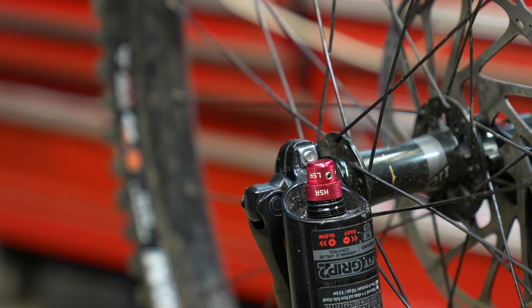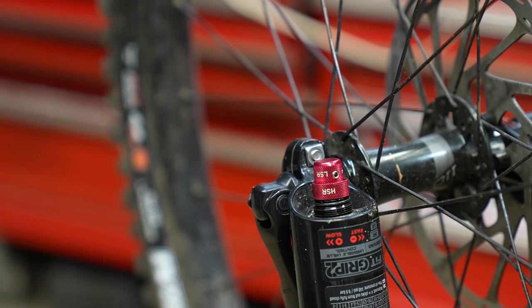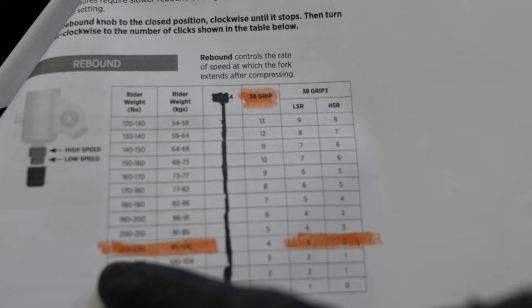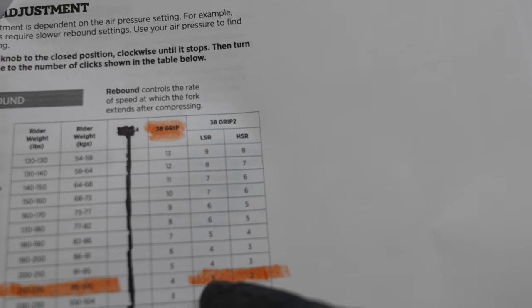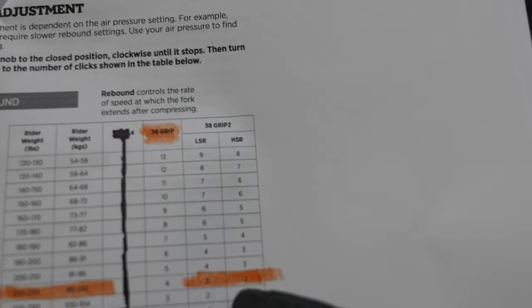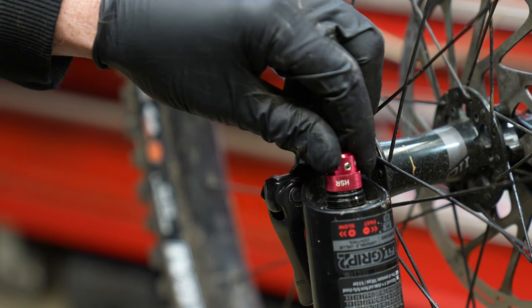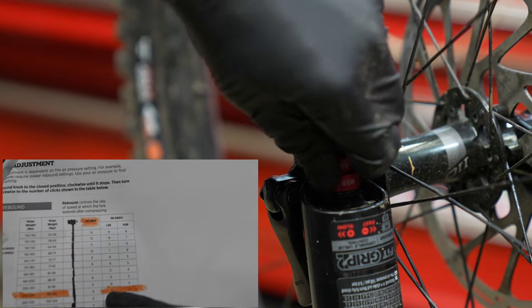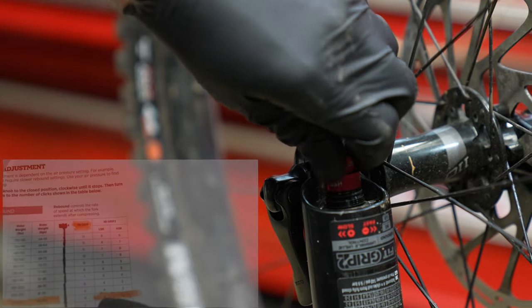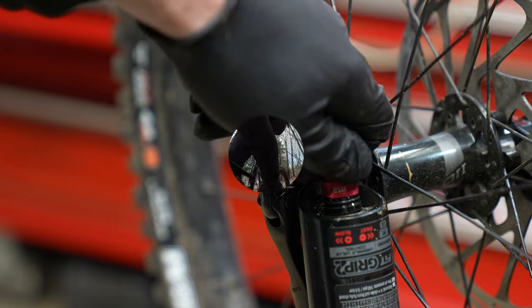Flip the bike over to set up the rebound — it makes it easier to see which way the arrow goes. Get back to that cheat sheet; there's really good information and suggestions for a starting rebound. Higher air pressures need a slower rebound because these higher pressures need less return force. Turn the knobs all the way clockwise, then count the clicks counterclockwise according to the Fox setup guide. I'm a pretty heavy guy at 220 pounds running 110 PSI, and it's telling me two clicks from slow on the high speed and three clicks from slow on the low speed rebound.